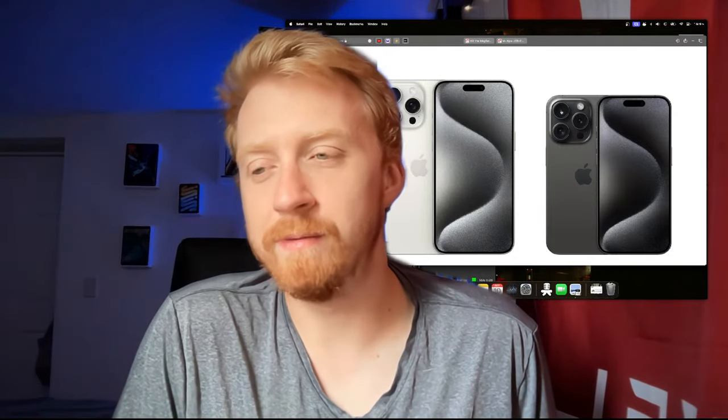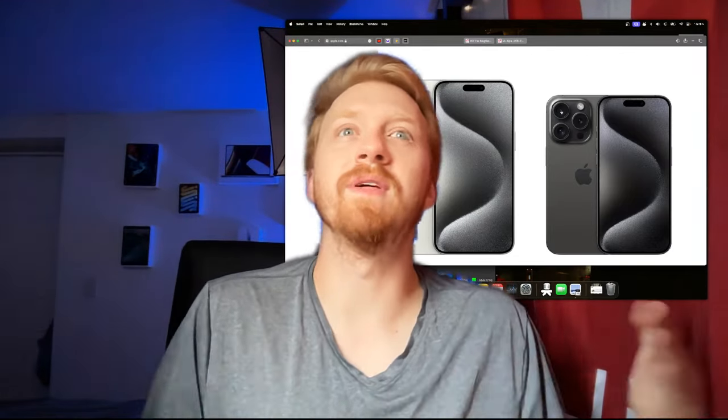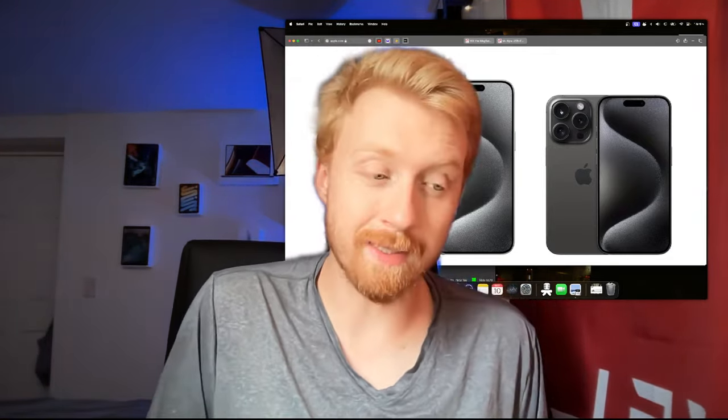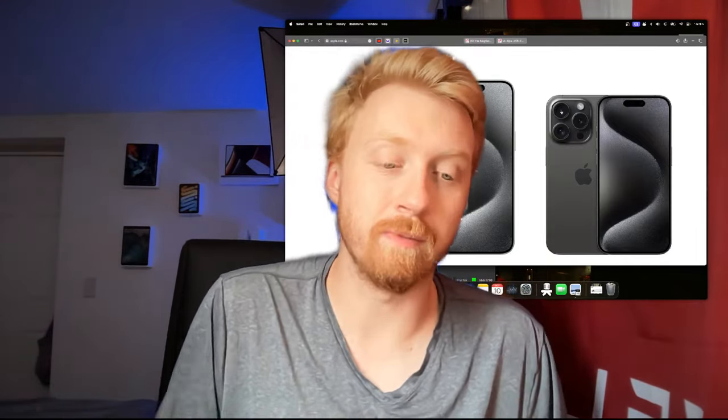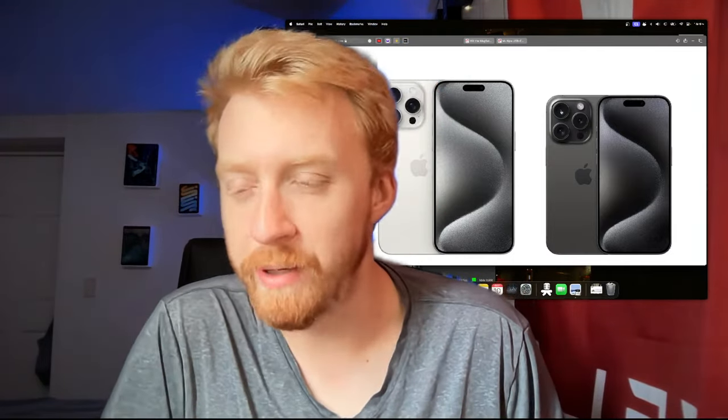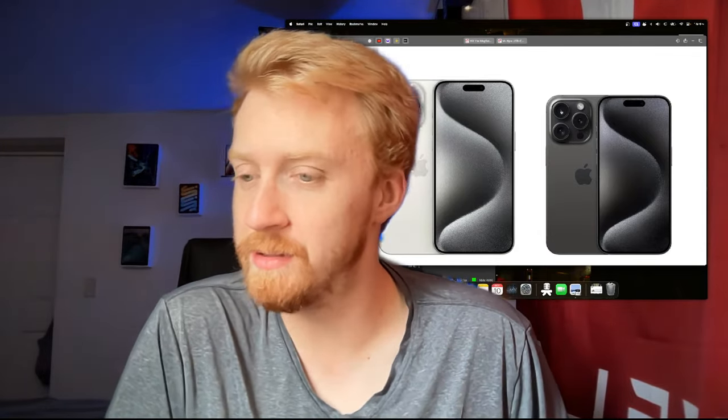Google has stayed consistent with dropping a new Pixel every year. Yes, they made a lot of weird decisions with those earlier Pixels that I still stand by my criticisms on, but every year it feels like they listen a little bit more and iron out the details. Things like Stadia, Chromebooks, Pixelbooks — they didn't stay consistent with those. But the Pixel phone line is different.